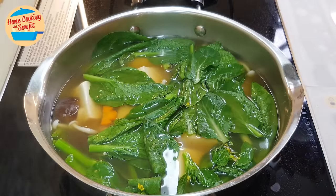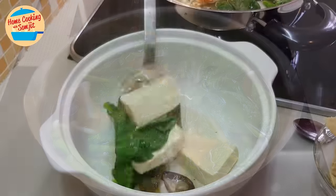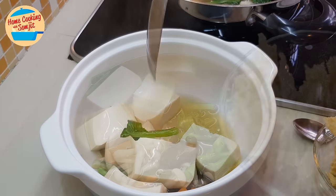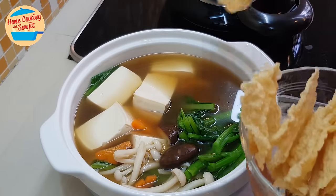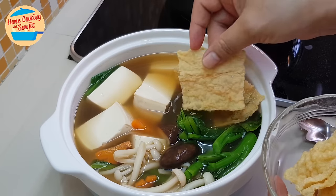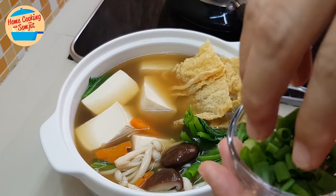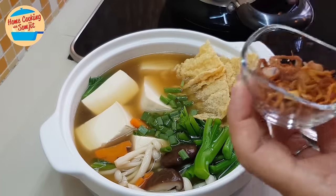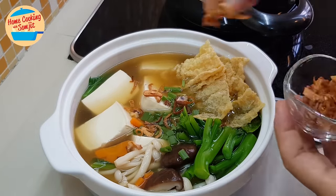This kind of soup is best served immediately once it's cooked — nice to drink hot soup, right? And remember, we have crispy taufu skin, so we're going to put it in, then add some spring onions and crispy fried onions. Oh, this is so good.